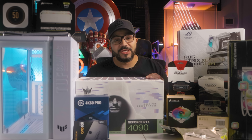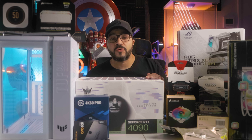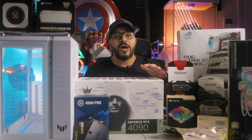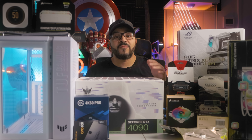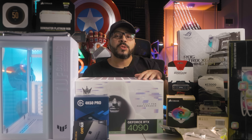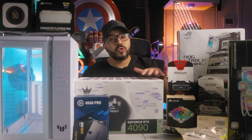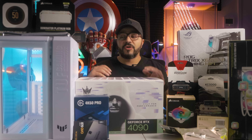Hello everyone and welcome back to my lobby. Today we are diving into a follow-up to my last video where I shared my struggles with getting a custom water-cooled PC and open loop from Aftershock PC. If you haven't seen it yet, please click on the link above or find it in the description below. Now let's get started. As you can see, I got all the components here. Since Aftershock PC failed to build a fully functional rig and Mwave also charged me too high with limited stock, I decided to build my own rig.